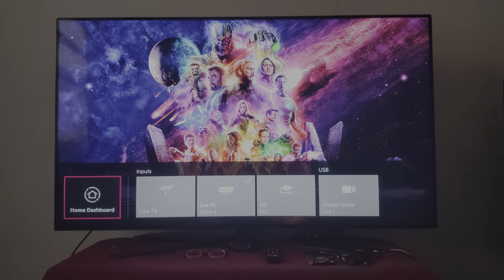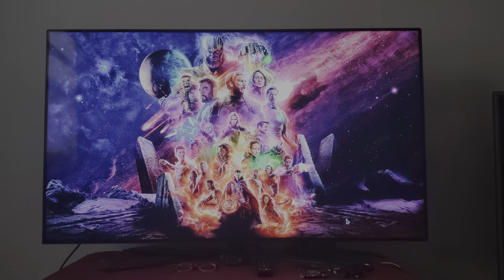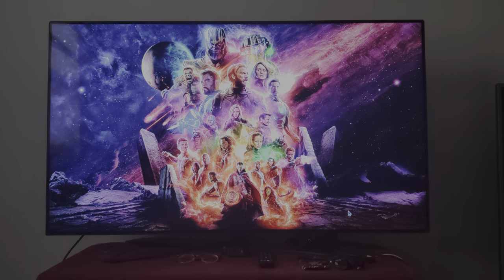Thank you for watching this video. This is my setting for my PC — stay tuned!